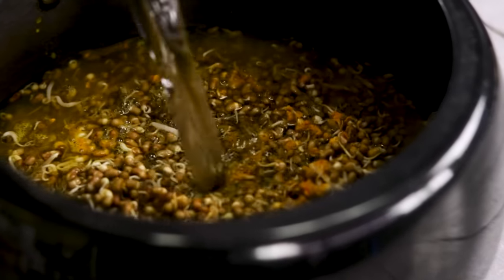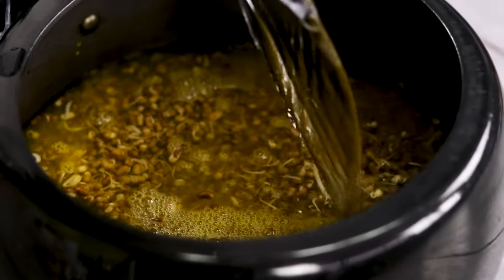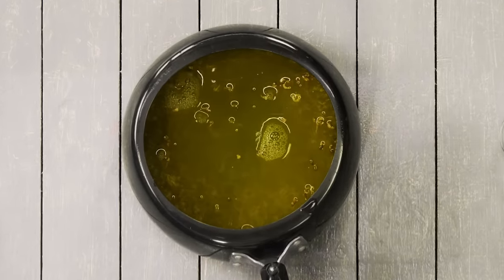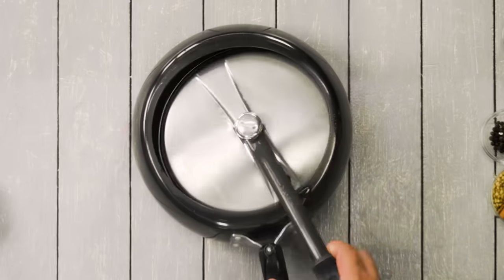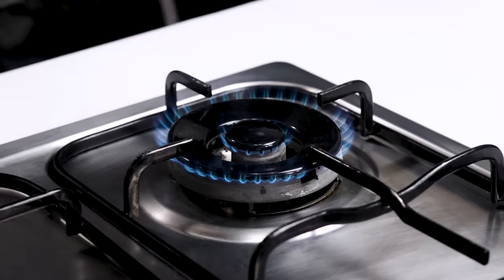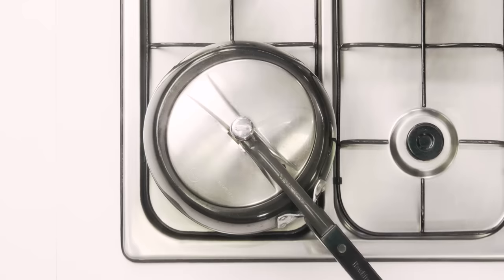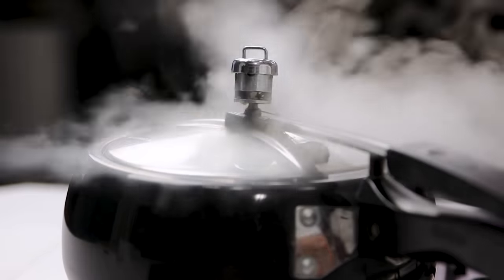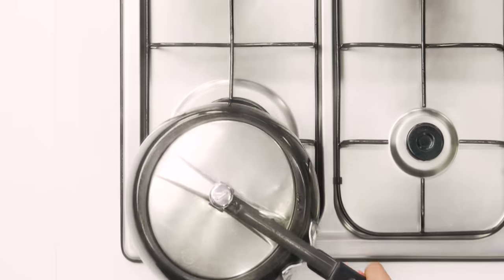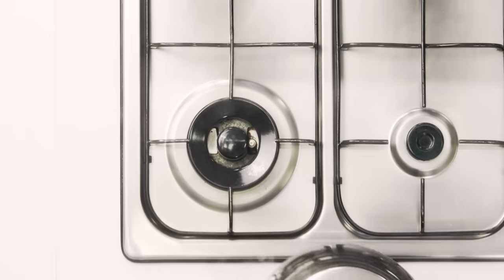Then I'm adding three times the water — basically six cups of water. From what I understand, this water is going to be the key ingredient for the rasa that we are going to make later for the Misal. I'm going to cover the lid and heat it on high flame for just one whistle. Once you see that one whistle, turn off the flame and keep it aside to cool down naturally.